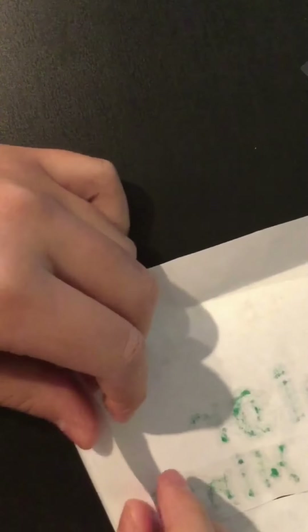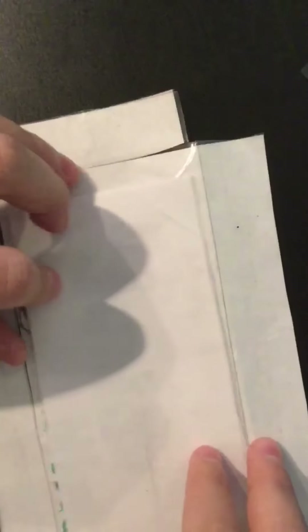Fold them over, then cut out another laminated piece the same size as your template. I did end up tracing the template onto a different piece of paper because the original wasn't big enough — you should definitely do that too. Then just put it all together.